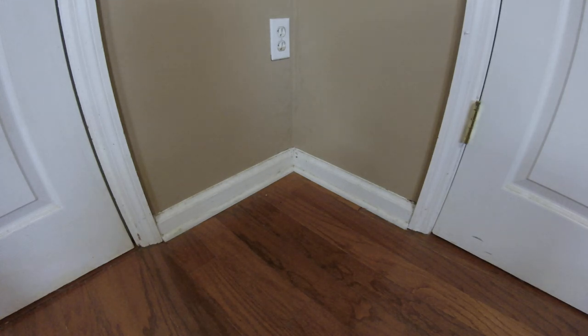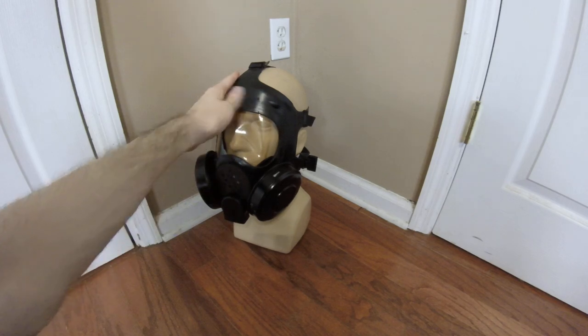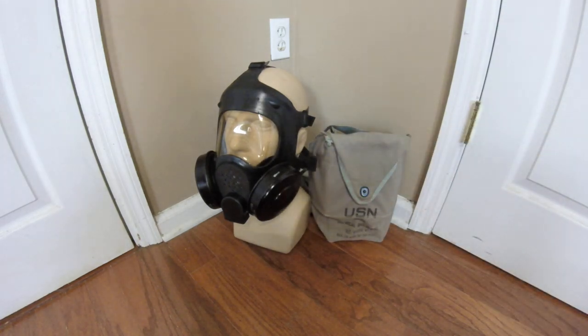Despite its flaws, the Mark 5 is a very comfortable mask and obviously did the job it needed to do. It has some inherent design flaws, but for the Navy it was good enough for what it needed to be. It's certainly a very peculiar design in U.S. history given that it does not follow most standard U.S. design logic, but nevertheless it was adopted and used for several decades. If you have any comments, questions, corrections, or concerns, drop them in the comments below. I'm Duke NuGet3D and I'll see you all later.